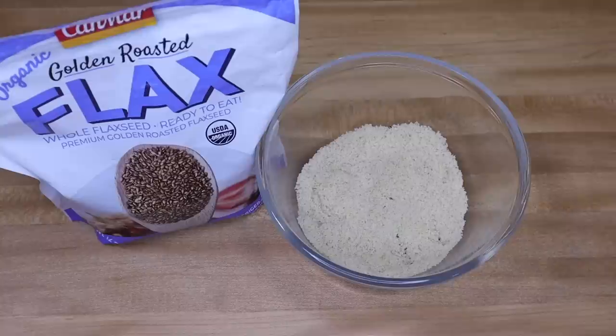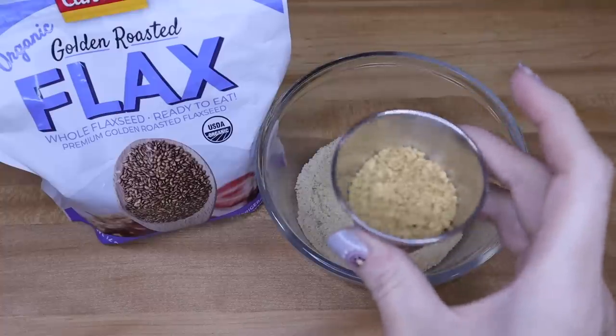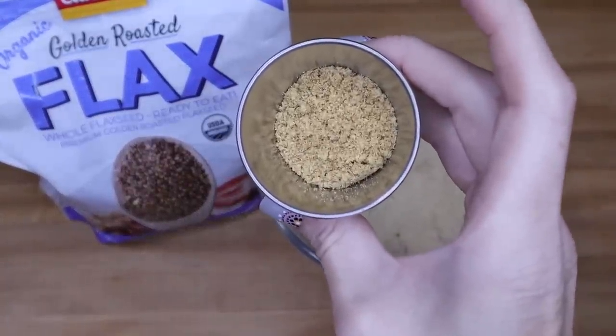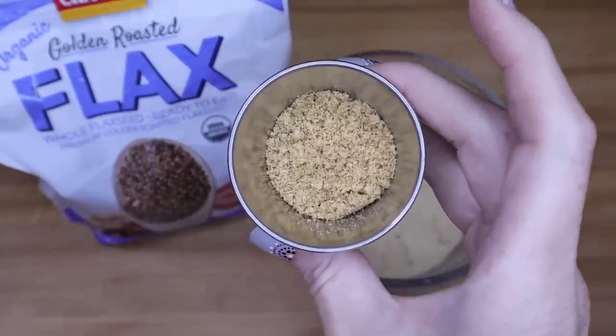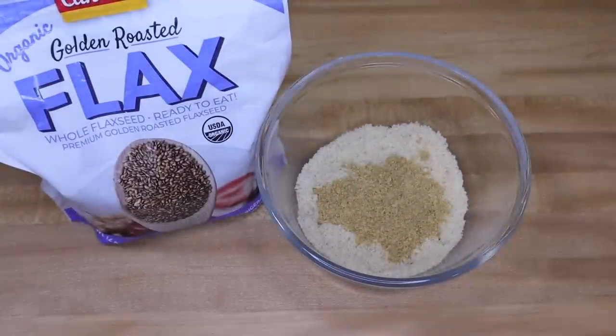Next is your flax seed. I told you I just pick up the whole flax seed and grind it myself. I put it in a coffee grinder — this is a specific grinder I use just for baked goods, not for my coffee. I take one heaping tablespoon of whole flax seed, grind it down into a powder, and that gives you the equivalent of two tablespoons of ground flax seed. So you'll need two tablespoons of ground flax seed. Go ahead and add that in.